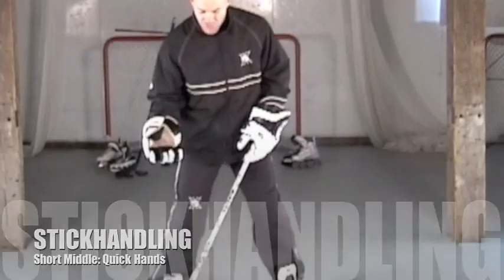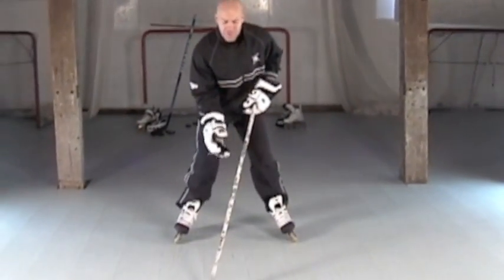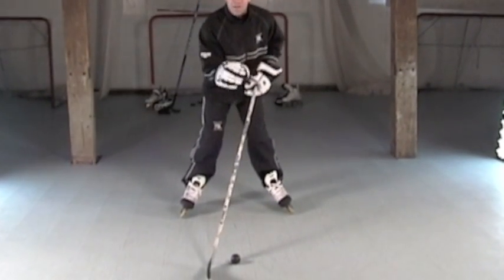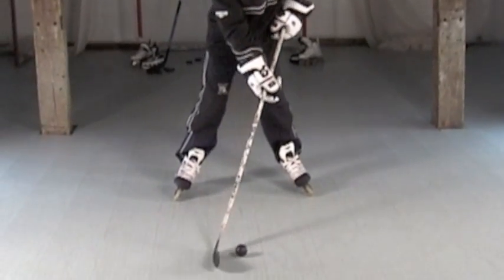In the short middle drill, get in hockey position, make sure we're on our inside edges, two hands on the stick, and the stick is down in front of us. We're going to move the puck or ball back and forth between our feet. Remember, the top hand is the control hand — that's going to be turning the ball or the puck — and the bottom hand is going to guide it.